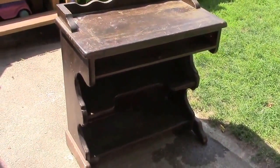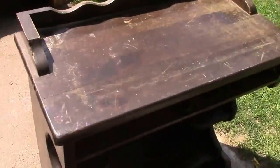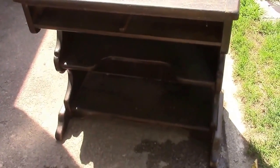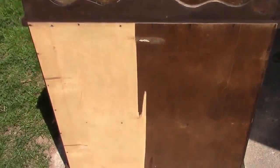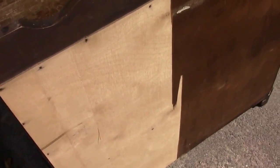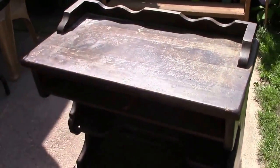I found this piece of furniture on the side of the road. It also comes with a drawer. What I'm going to do is sand it down, prime it, and paint it, and I'm gonna take you along for the journey. There are two little shelves down here. It's in very good condition, very sturdy - pretty much a nice solid piece of wood. Some of the paneling on the back came off, but that's not a big deal. I can always buy another piece and nail it on.